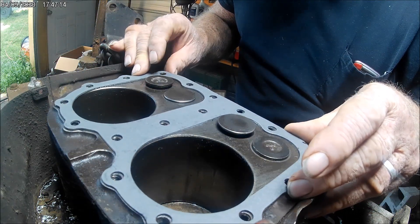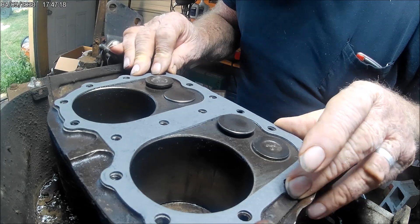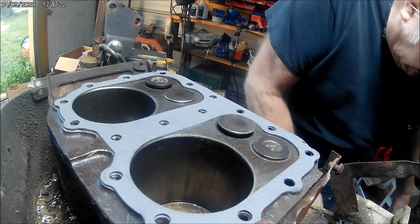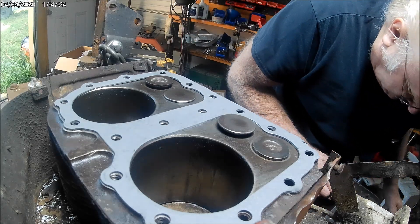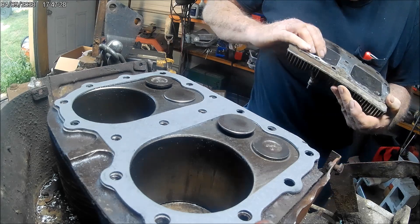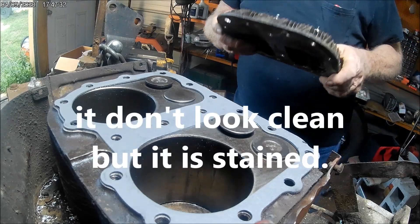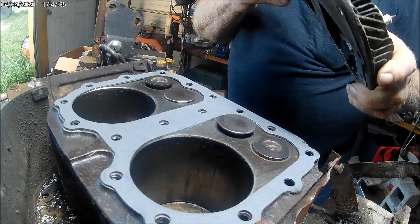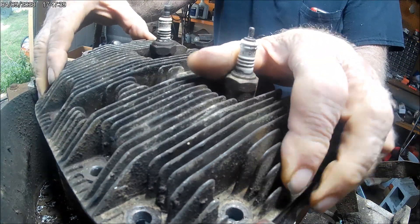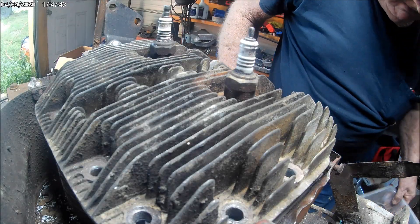And it does fit. Some of these holes in that drill aren't exactly perfect, even though I had a good drill. Now we've got the cylinder head cleaned up. Let's put it down on there and see if I can get some bolts in there.